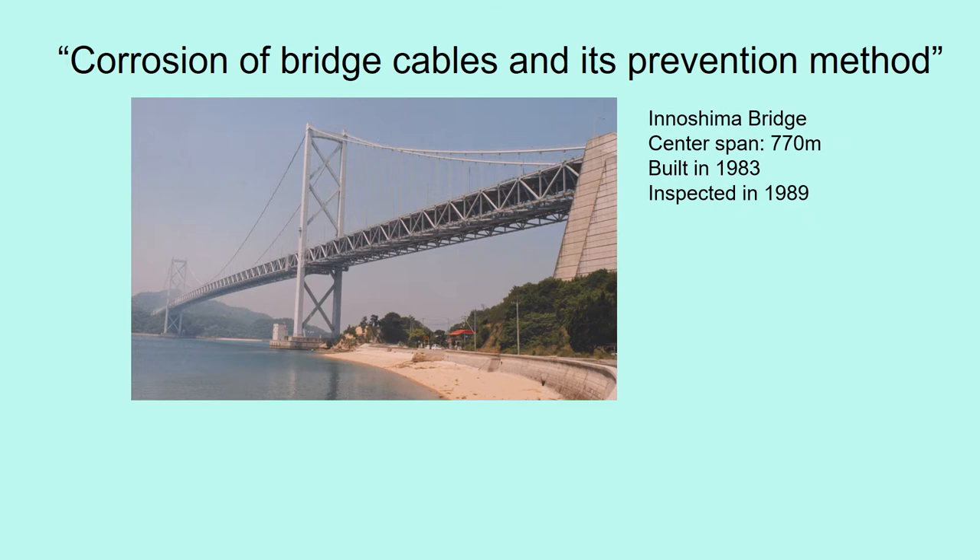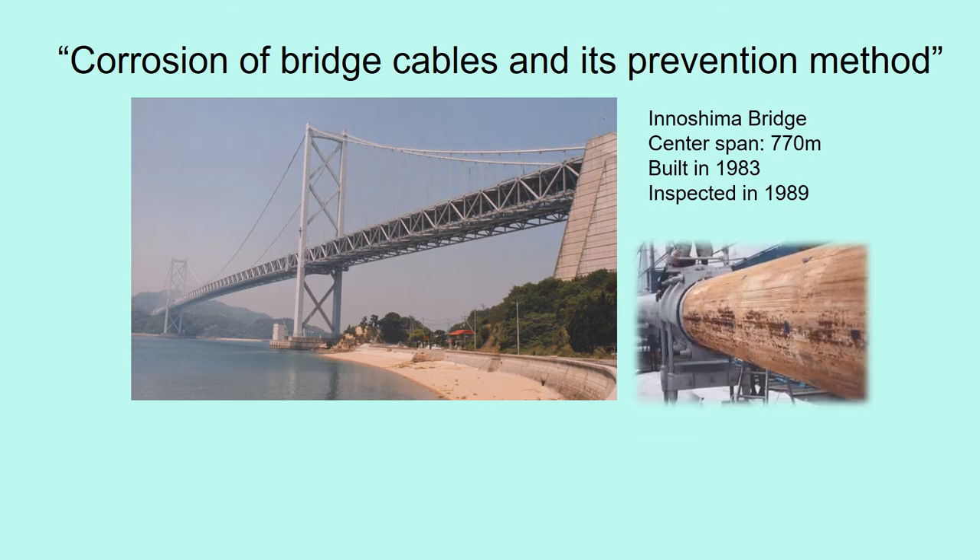This is the Inoshima bridge in Japan. We checked the cables six years after it was completed, and we found the cable was corroded. Brown parts indicate steel corrosion. That was the start of my study on cable corrosion.